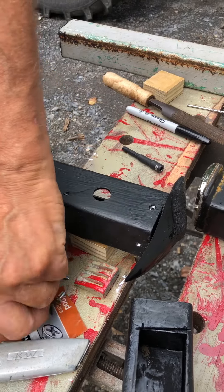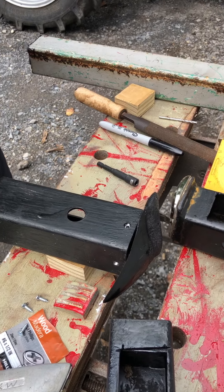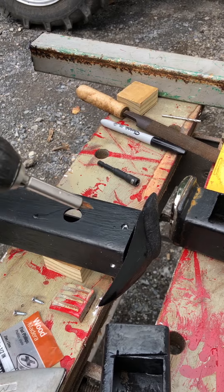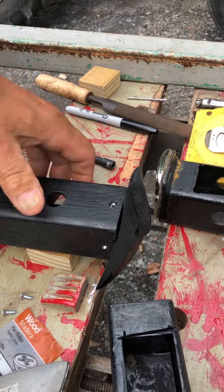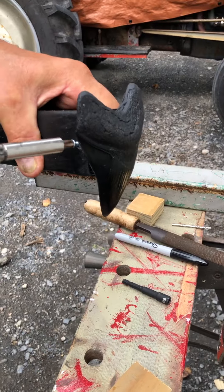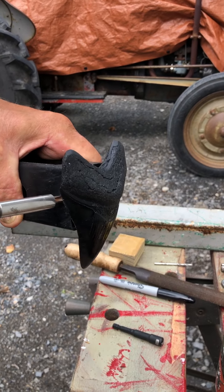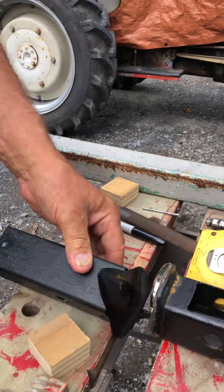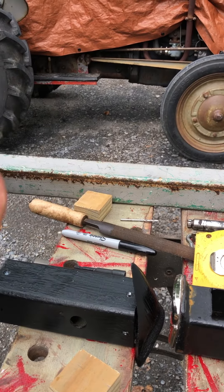I used half inch screws to secure it. The holes on the side are countersunk so that when it goes in it's flush and it doesn't interfere with sliding it into your receiver.